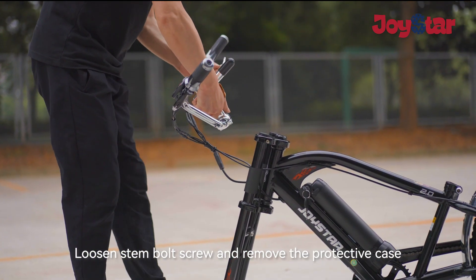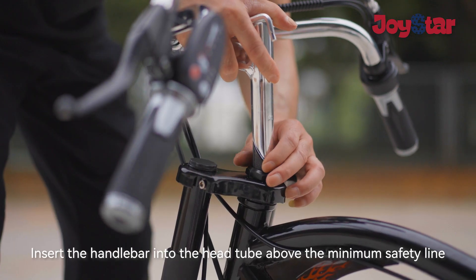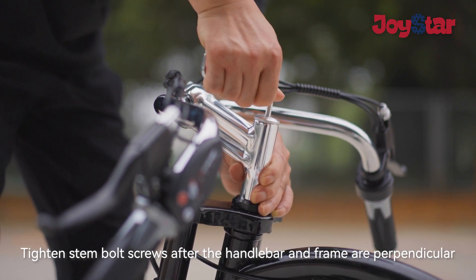Loosen the stem bolt screw and remove the protective case. Insert the handlebar into the head tube above the minimum safety line. Tighten the stem bolt screws after the handlebar and frame are perpendicular.